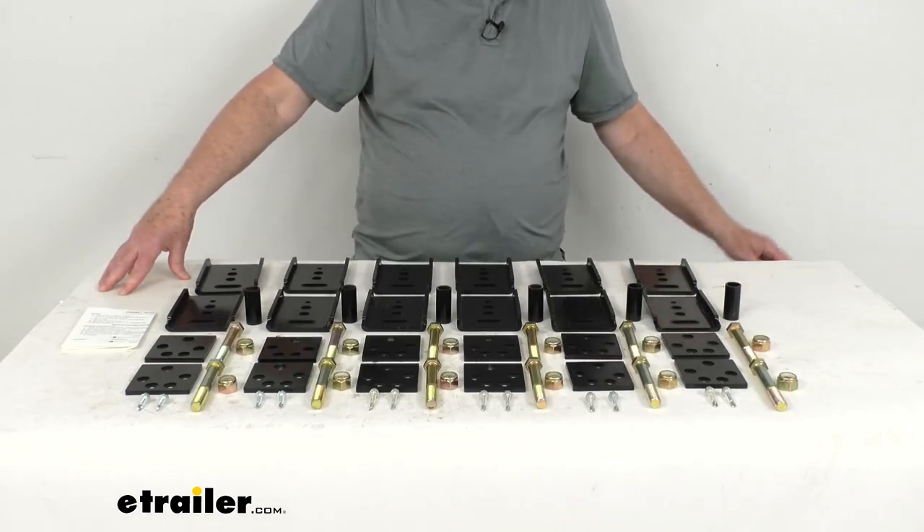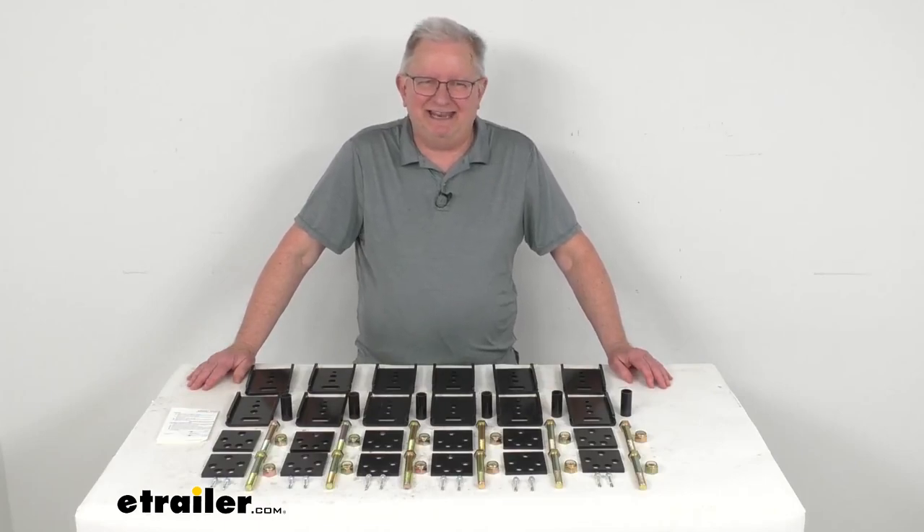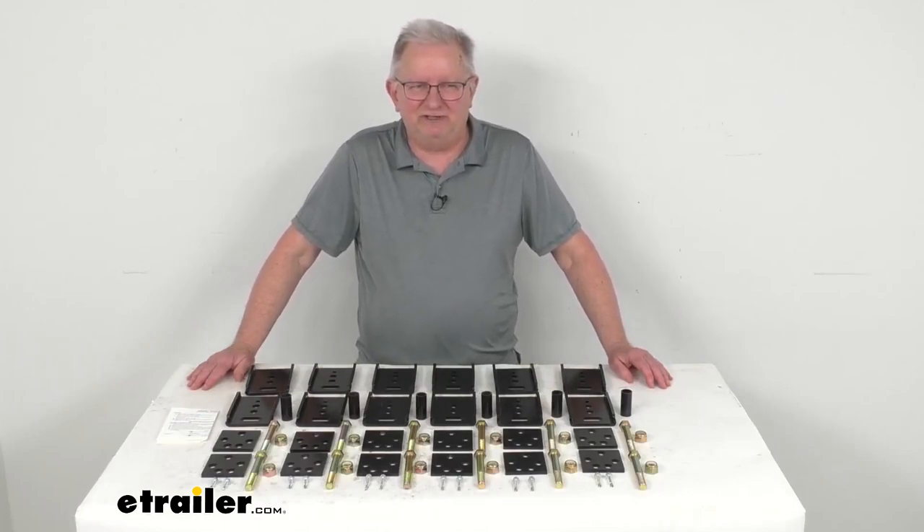This part is made in the USA. That should do it for the review on the Correct Track Trailer Alignment and Lift Kit for tandem axle trailers and RVs.